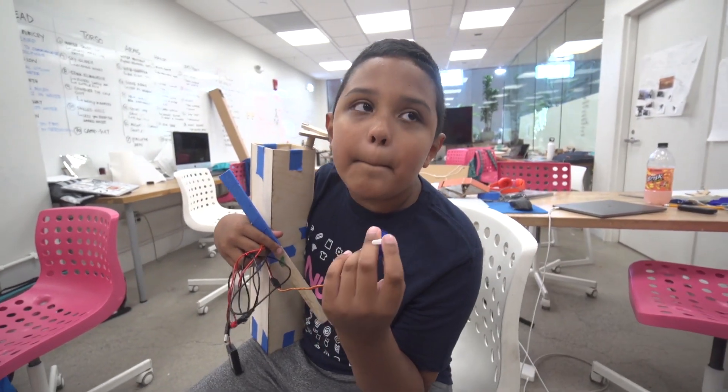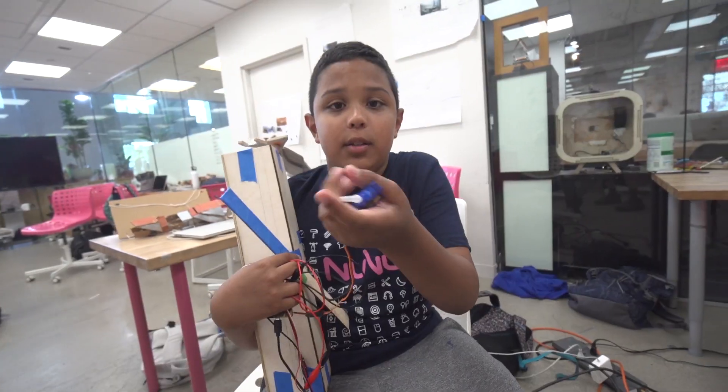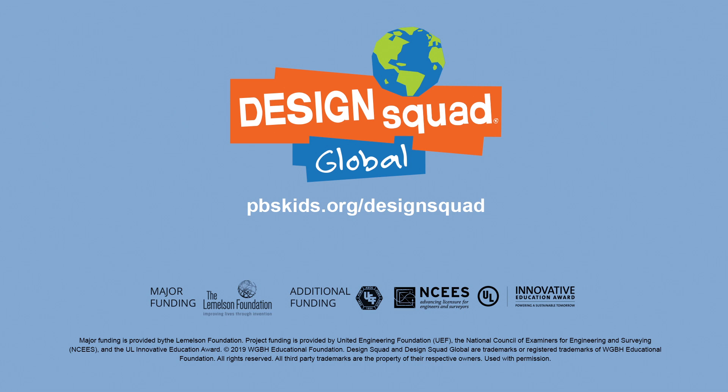I like being an inventor because inventing things can help the world, and it's fun to use something to do it with my hands. One person can change the world — and two, even more.